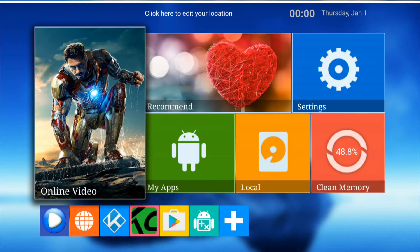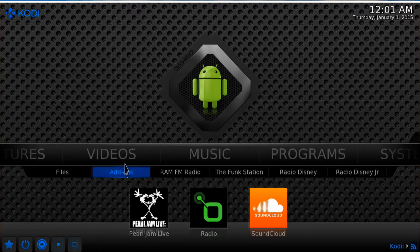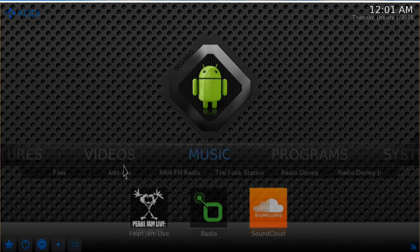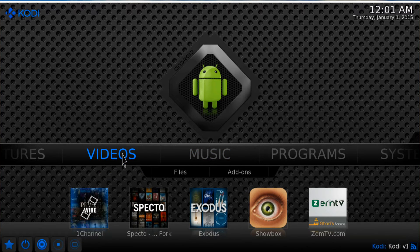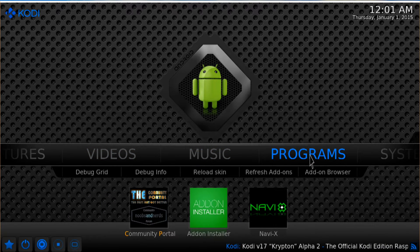We're in the main screen now. First thing I want to show you is some of the applications. There are two of interest — one will be Kodi. Let me start Kodi. By default we get Kodi 16.1. In videos we've got Channel One, Inspector, Exodus, Showbox. For music we've got SoundCloud Radio, and in programs we've got Navi X. From there you can add more applications.